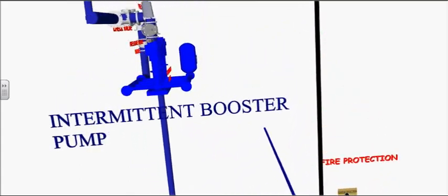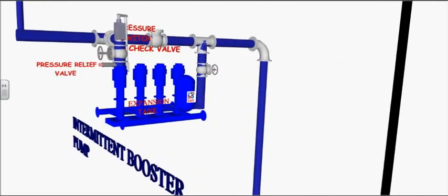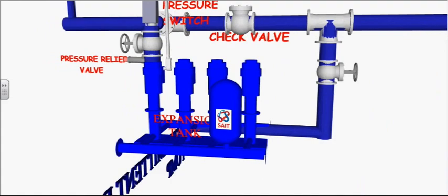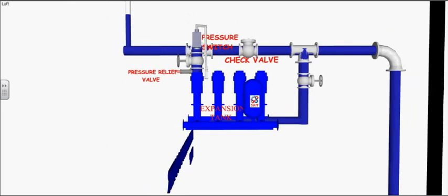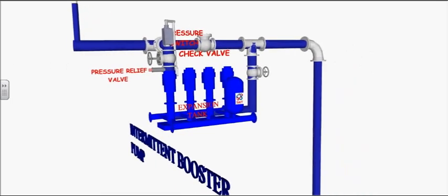Booster pumps are used to lift water and to supply adequate water and pressure in a multi-story building. This intermittently running booster pump is equipped with a centrifugal pump, a pressure relief valve, pressure switch, and a check valve.